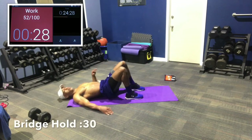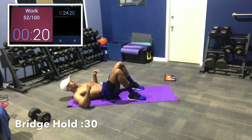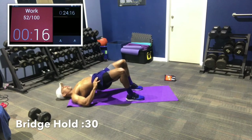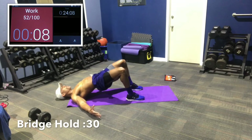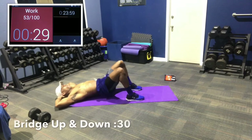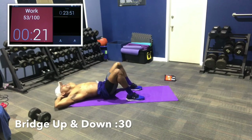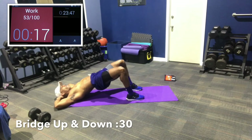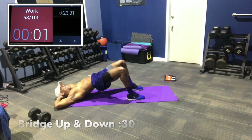Bridge hold — get way up there, drive through the heels, hold it. 15 seconds, 12, 8, 5, 3, 2, 1. Up and down now — push through the heels, drop the hip down, then press up. Drop the hip down and then press through the heels, coming up. Squeeze the glutes each time, drive through the heels. 5, 3, 2, 1. Very nice.